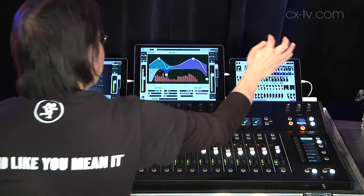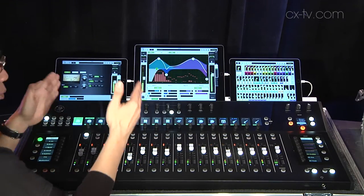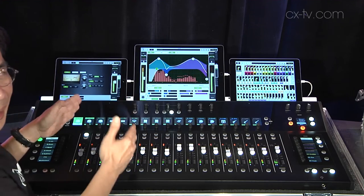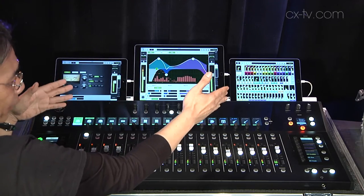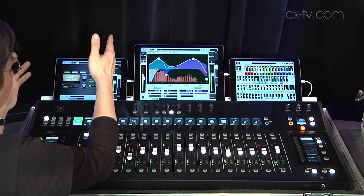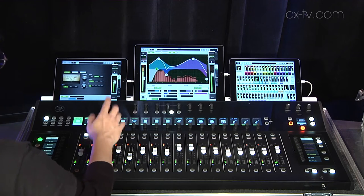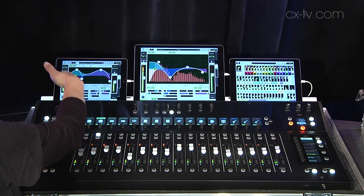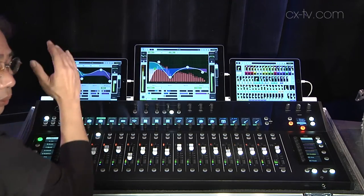Let me talk about the history feature. On most consoles you see what you select and what you're working on. On the DC16, the iPad screens show you what you did earlier — meaning if I'm on channel one and I go to channel two, it will reflect channel one on my left and channel two on my right.